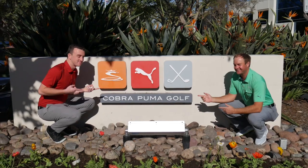Hey there golfers, I'm Drew Mahol with Second Swing Golf today at Cobra, joined by Tom Olsofsky to talk about the Cobra Speed Zone Fairway Wood models available in 2020.